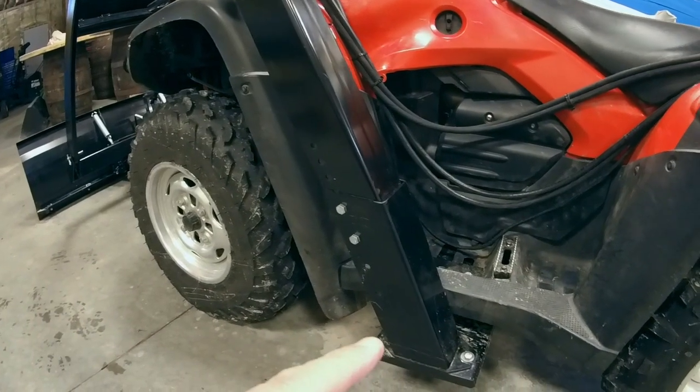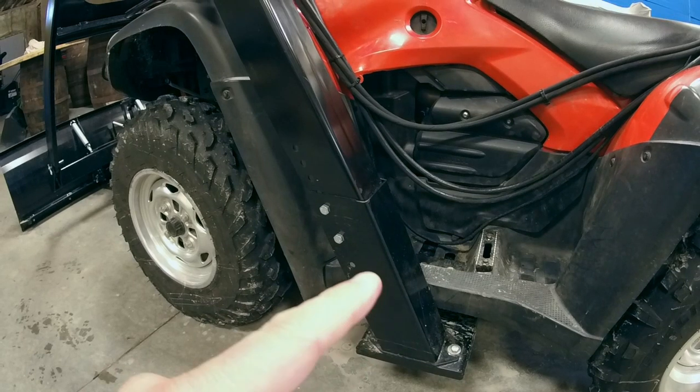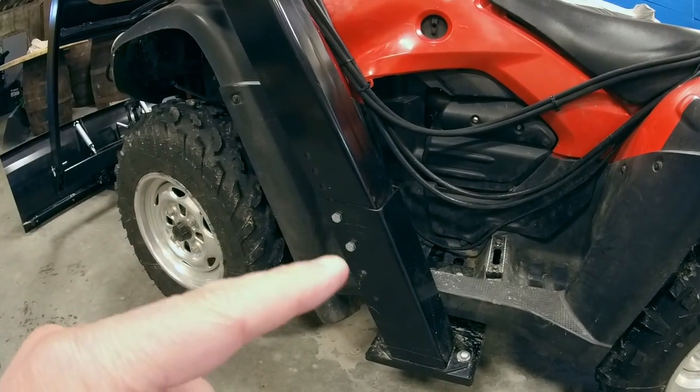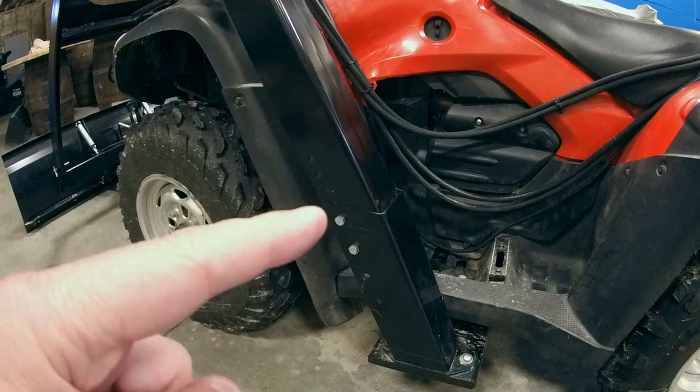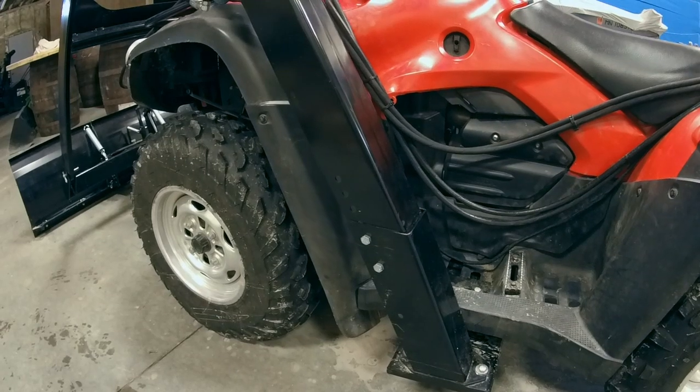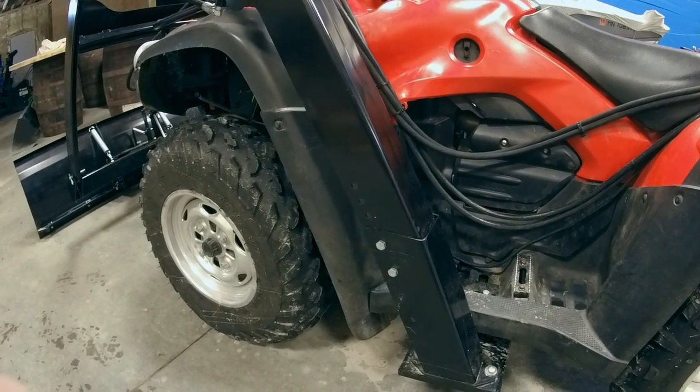This portion of the loader is called the feet, and the feet attach to the legs. We supply a series of holes along here that the bolts go through, allowing you to adjust the height of the loader to fit on the rack — that cross member of the rack.